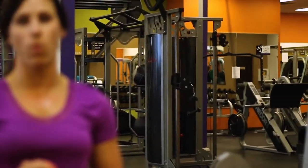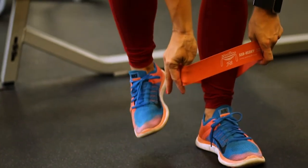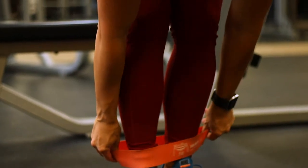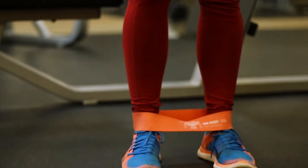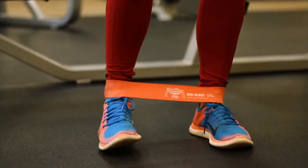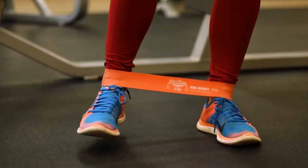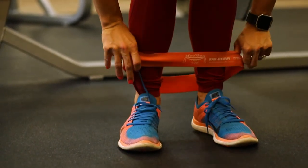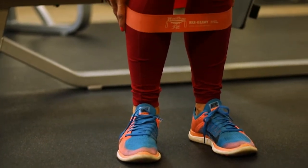There are two variations with the band: I'm doing the beginner stationary adductor lift, and Alyssa is doing the advanced walking version. Get the band and put it through your feet. The farther down you place it, the harder it will be — at the ankle is hardest, up at the knee is easier. If you need to hold onto something for balance, go ahead until you get comfortable.